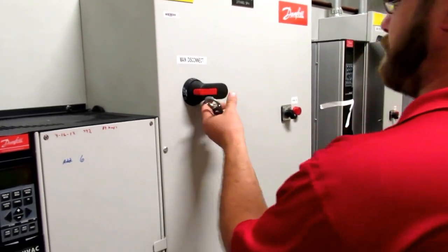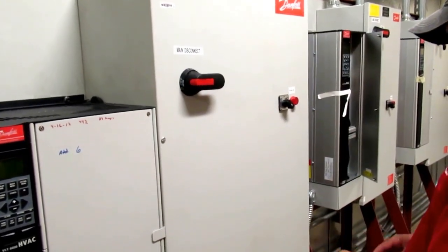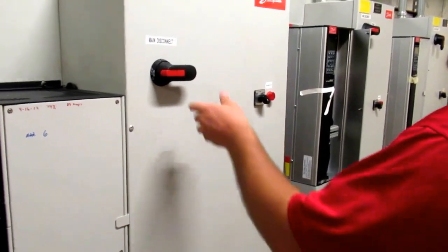Only after all work is complete and everyone has removed their lock and tag from the system can power be restored.